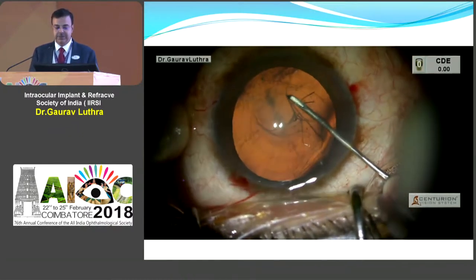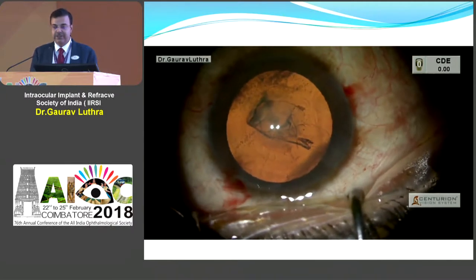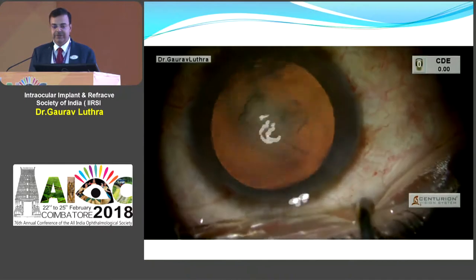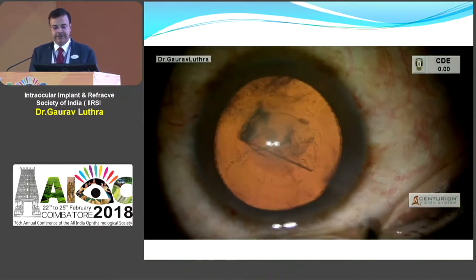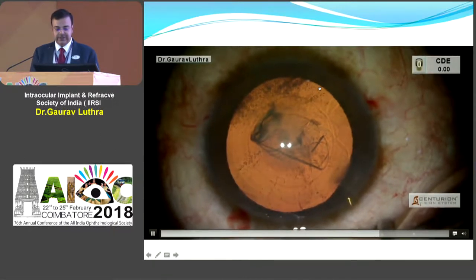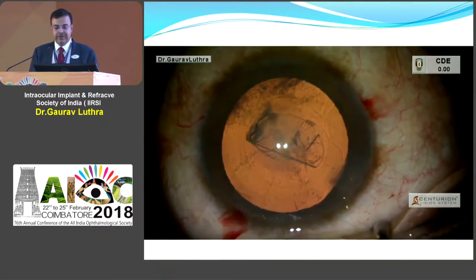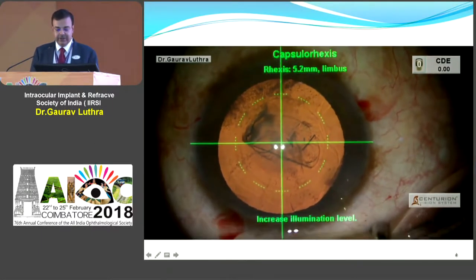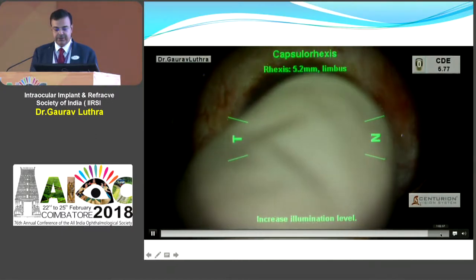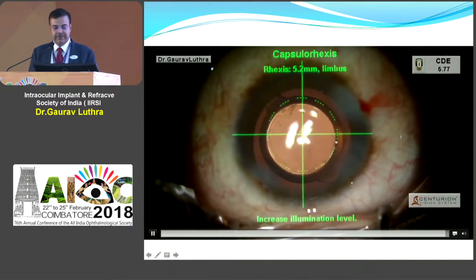Sometimes you'll have bigger corneas and smaller corneas, so you may not get an exact size estimate. If your white-to-white is small you may get a very small rhexis, and if you have a big cornea — 12.5 mm or something — you will get a bigger rhexis. The rhexis marker helps ensure you get the right size. You can see here we are checking the rhexis we made with the Verion, and it tells us we got it really well. At the end of surgery the overlap is pretty good.